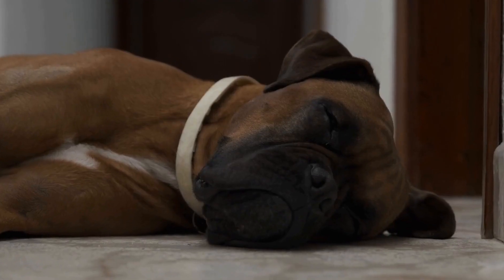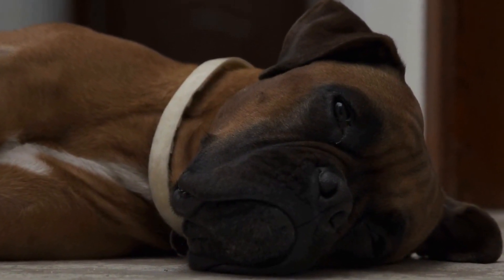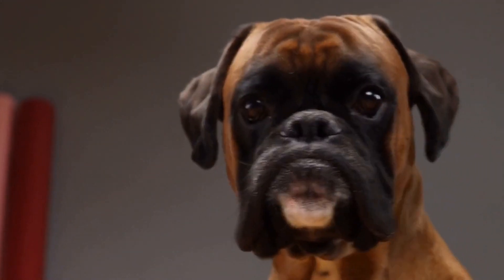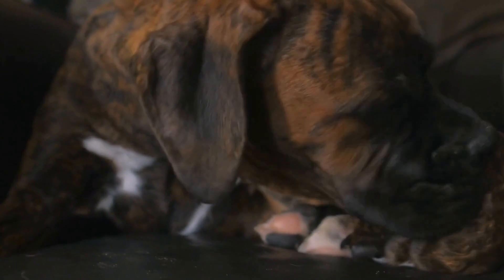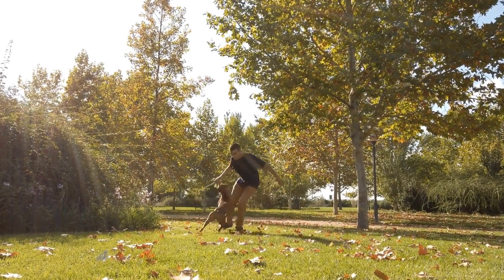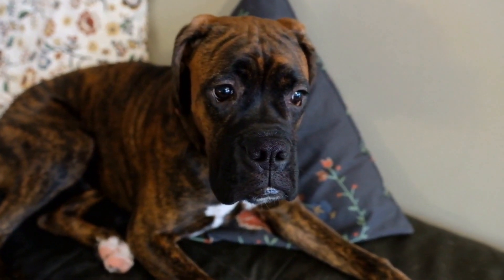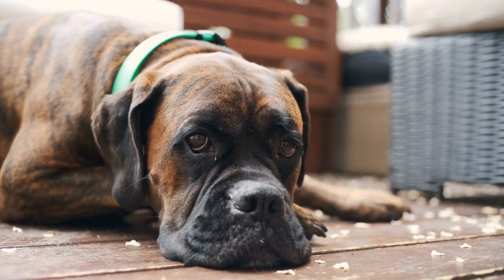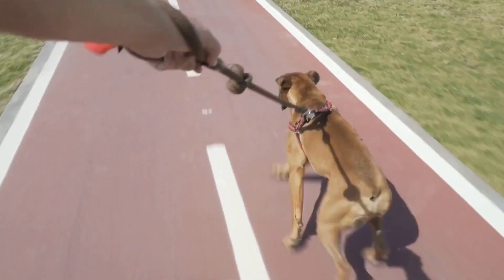When considering dewclaw removal in boxer dogs, one aspect often brought up is the potential hygiene benefits and ease of grooming. Proponents argue that by eliminating the dewclaws, it becomes easier to maintain the cleanliness of the dog's paws and prevent the buildup of dirt, debris, and bacteria. Without the presence of dewclaws, there are fewer crevices for dirt and moisture to accumulate, making it simpler to keep the paws clean and free from potential infections. Grooming also becomes easier, as trimming the nails of a dog with dewclaws requires additional attention; removing them streamlines grooming sessions for both dog and owner.